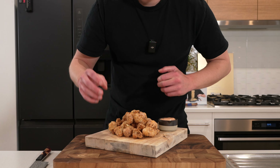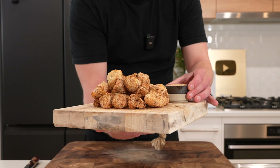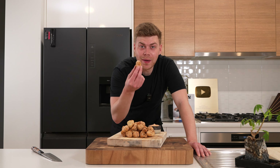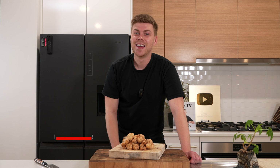And there we have it — crispy cauliflower bites that look fantastic. Don't forget to serve them with that smoky mayonnaise sauce we made. Dip it in that sauce and dig in. The texture is what really differentiates these — that crisp crunch is beautiful, the cauliflower inside is nice and juicy, not too overcooked or undercooked, and that smoky sauce balances it all really well. It's such a simple recipe — perfect to share with friends or just have as a snack. If you enjoyed this one, hit that like button, leave a comment, and subscribe if you haven't already. Thanks for watching.